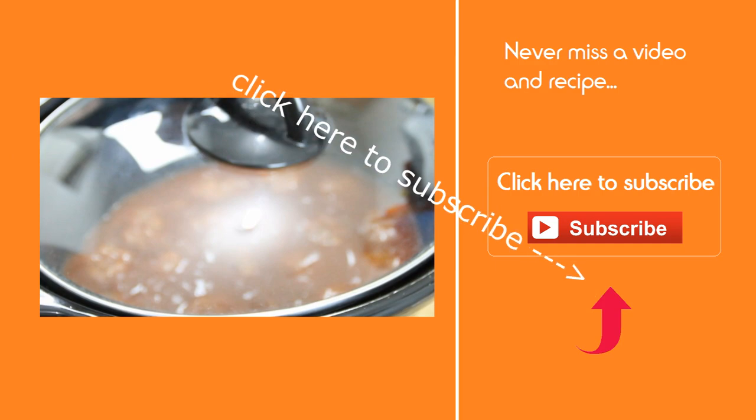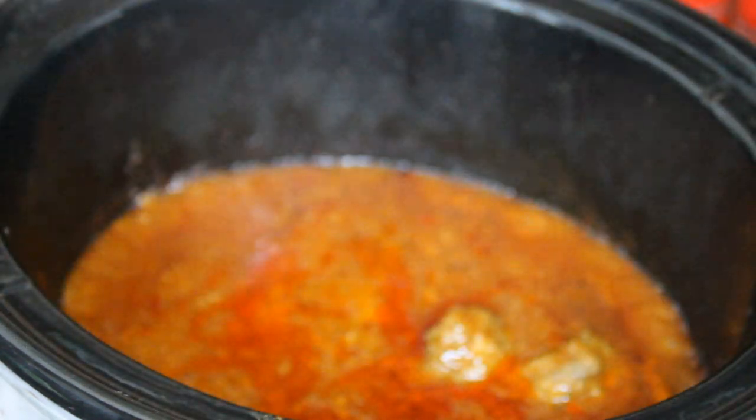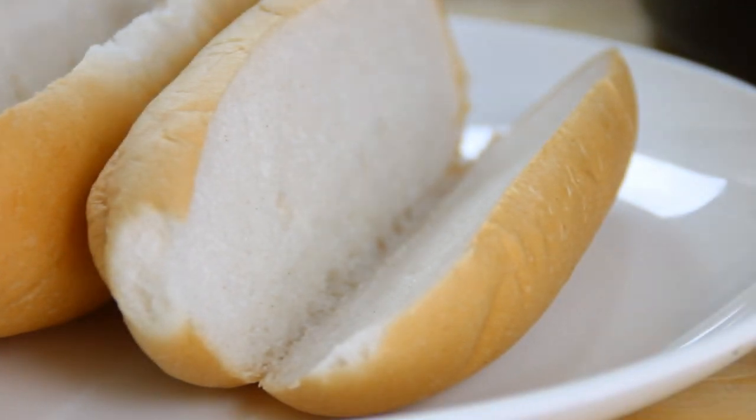While the meatballs are cooking, don't forget to hit that subscribe button and you'll never miss a video. After seven or eight hours, our meatballs are nicely done and they smell ever so good.